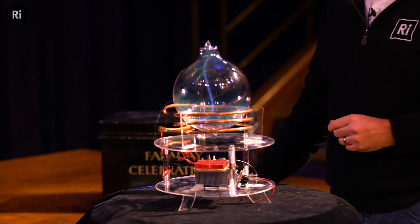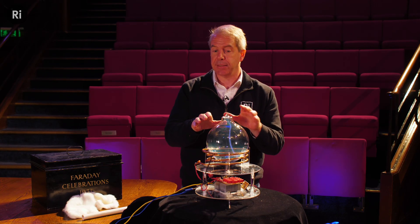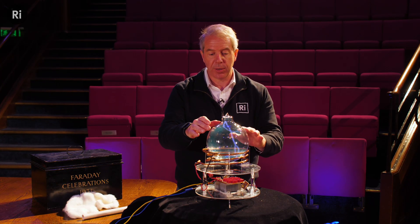And there we are. You can see there's a blue glow of the plasma — this is xenon gas inside, and that's why it's white and not some other color. And we've got some streamers and I can interact with the streamers.